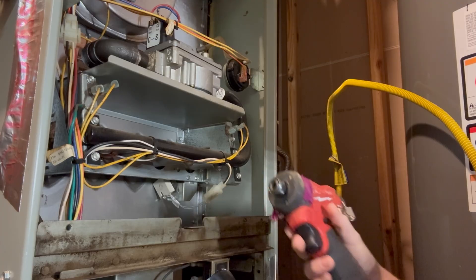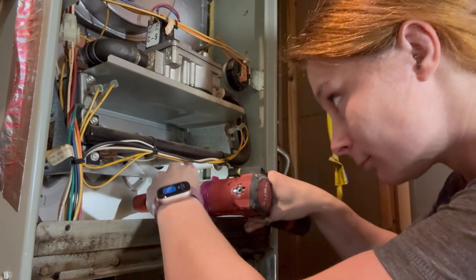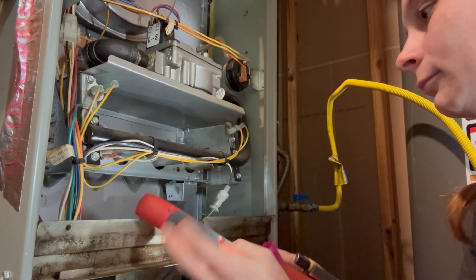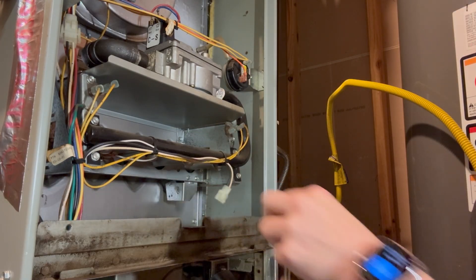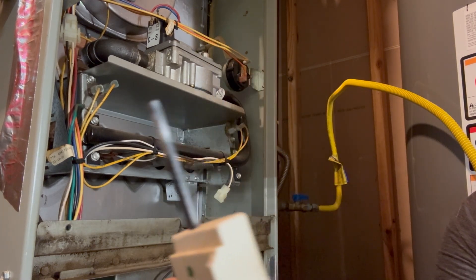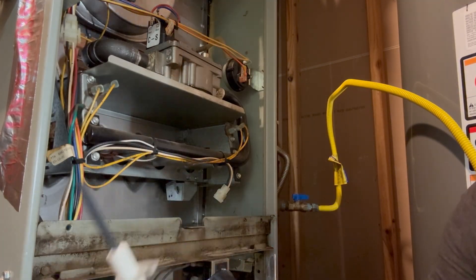So I'm going to be changing this out today. As you can see on this one, it is pretty burnt out. It is an older furnace so that is common. So that's disconnected and then we have our new one.